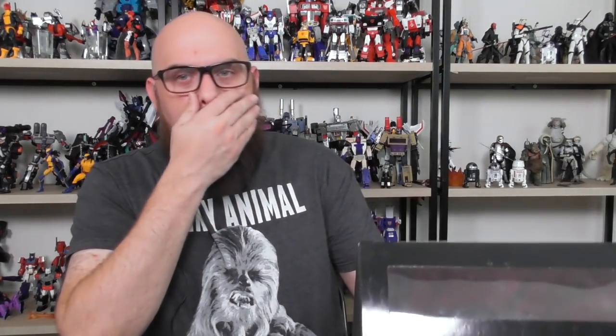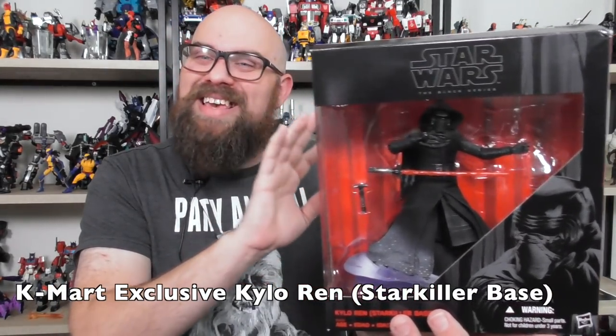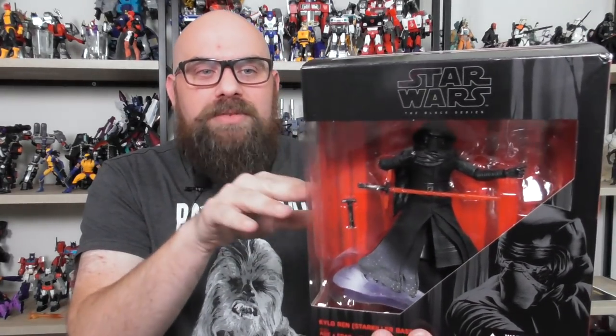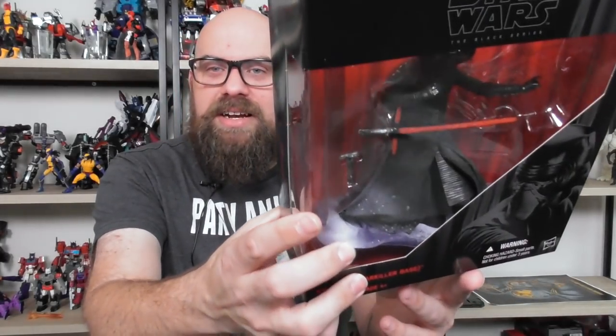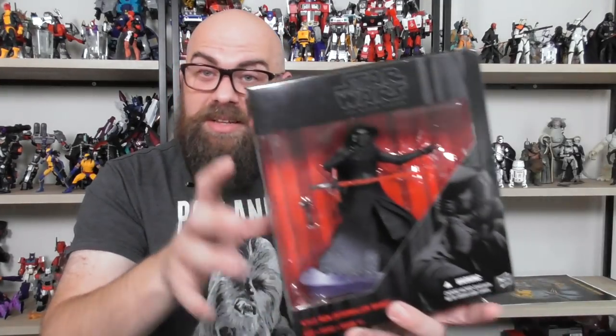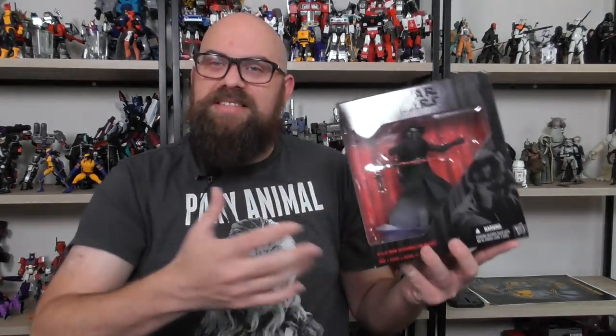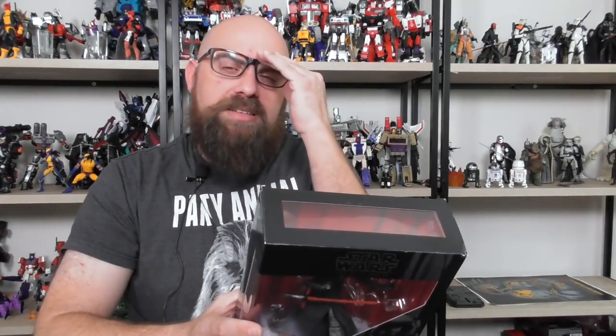This is the Starkiller Base Kylo Ren — a Kmart exclusive. Kmart came out with three of these; this one was from 2015. It's mostly the same Kylo Ren except the lightsaber hilt is not removable. He comes with a secondary unignited hilt and one where the lightsaber is ignited. He's also got white snow on his cloak. The box is even different — it doesn't have the normal Black Series box design, and if you look at the back, it looks like trees.